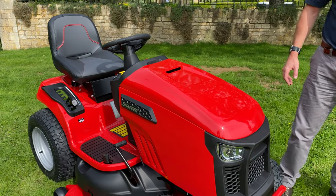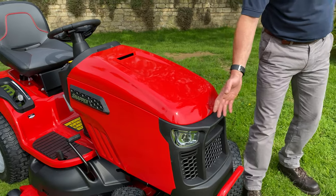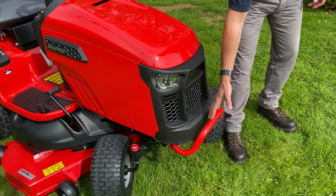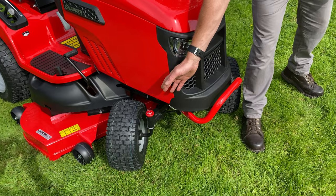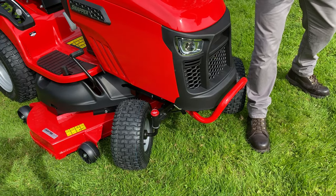Let's take a closer look at the Snapper SPX275. With its all steel construction we have LED lighting, a steel front bumper, cast iron front axle and a very tight turning circle giving you a turning radius of 36 centimetres.